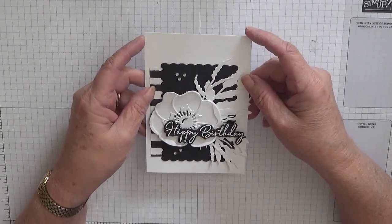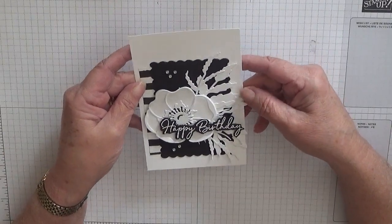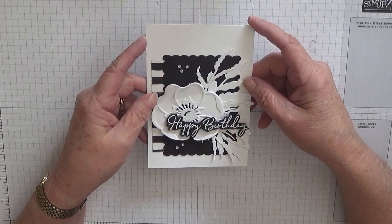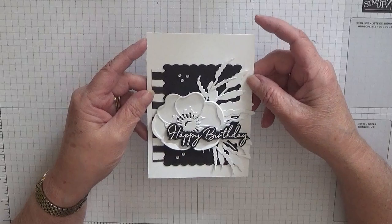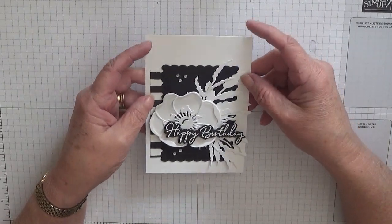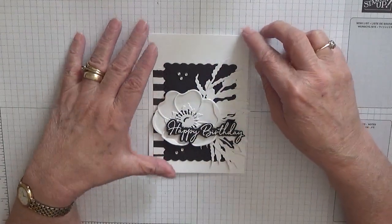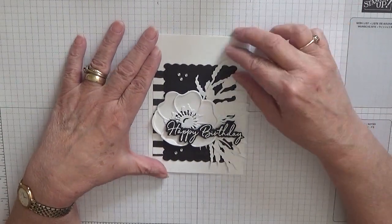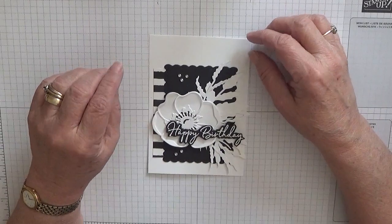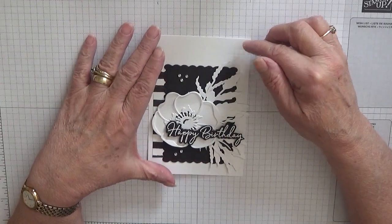Now I am going to make all my cards for the next couple of weeks as thank-you cards, and I'm going to be sending them to services that have been kept open to help us — like the National Health, the doctor's surgery, the chemists, shops, police — you name it who could do with a thank-you card. And I think all card makers should do the same.